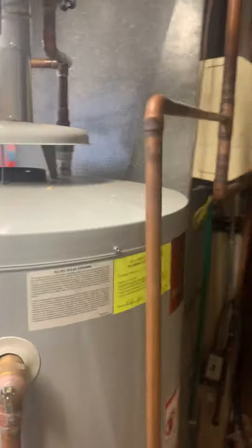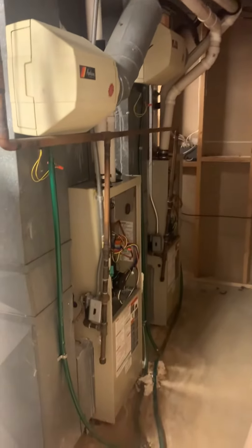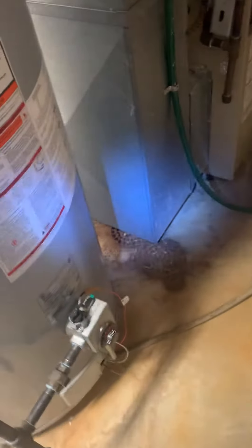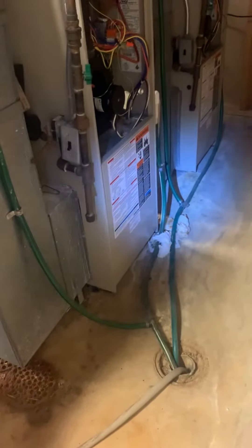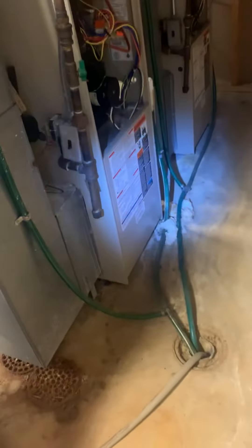Currently on this side, the unit on the left is 75,000 BTU. The unit on the far right is 50,000 BTU. Both units are actually sitting — which I notated in my measurements — a good two and a half to three inches off the ground. There is a little bit of a difference between the two because it's a sloping floor right here to compensate for the drain.